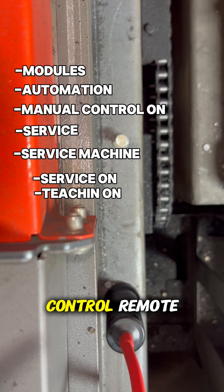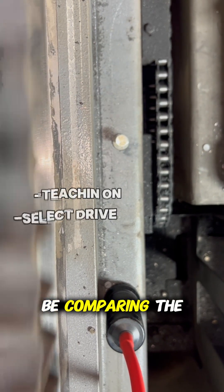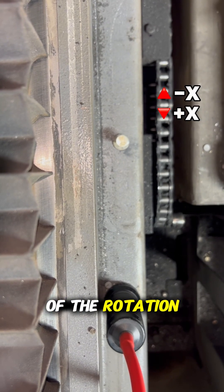Finally, select the drive you want to operate independently — in this case, Drive 2. We'll then use the manual controller mode to rotate the chain. As we are rotating the chain, we are going to be comparing the actual encoder value to the saved value in the machine. That is why you can see us making small adjustments near the end of the rotation.